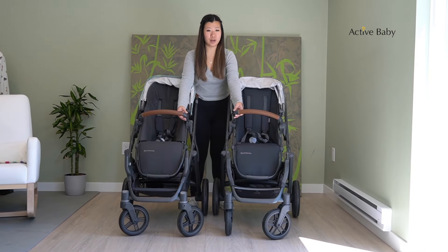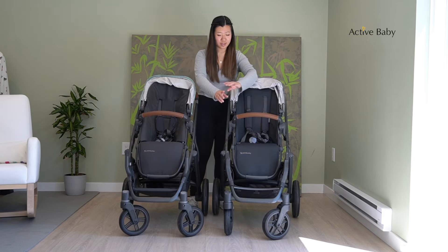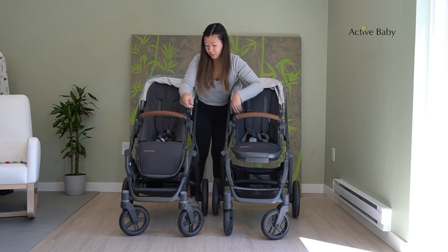The V3 also comes with a removable bumper bar that has really nice leather detailing. Both the V2 and V3 have adjustable footrests, so you can adjust them with the two buttons on the side.